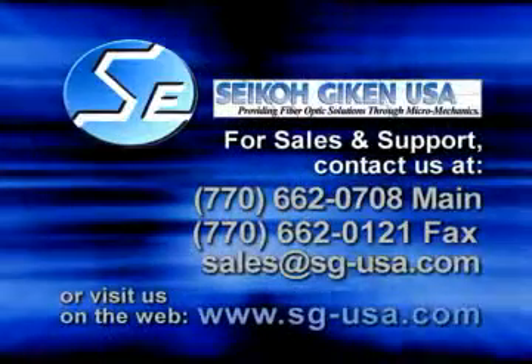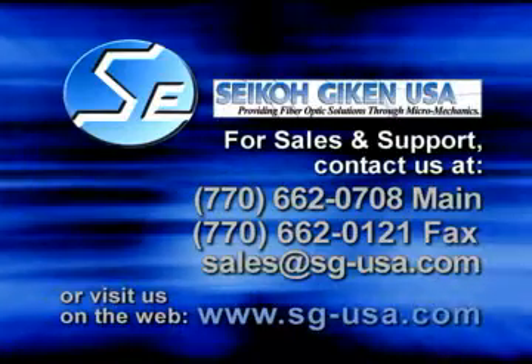Seiko Geekin and their distributors are standing by to fulfill your fiber optic requirements. Contact your supplier today to keep your network running at peak performance.